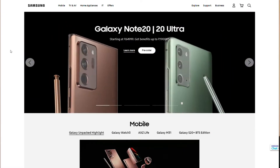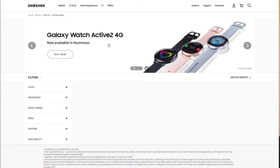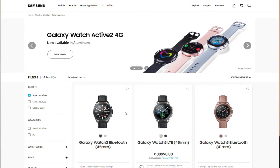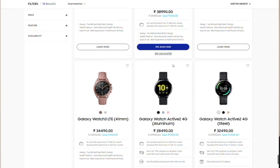Samsung launched this Galaxy Watch Active 2 4G aluminum edition around one and a half to two months back at around 28,490 rupees, bundled with some cashback offers. I was able to purchase it at around 23,000 rupees with the cashbacks. That was a very good offer from Samsung. I don't think they have that offer right now, but if you check Samsung's website, you will surely find some offers running every now and then.